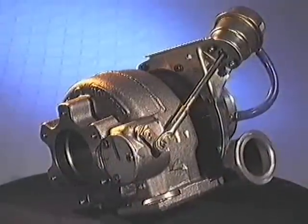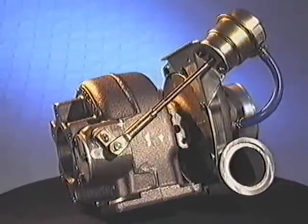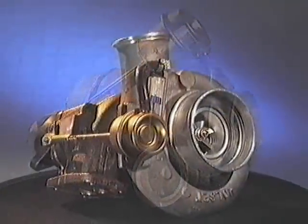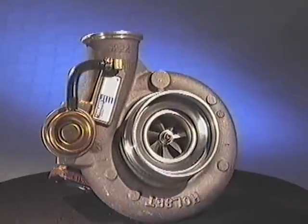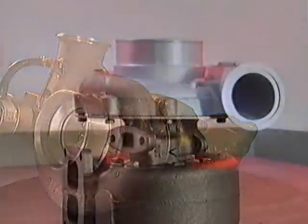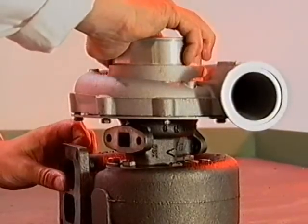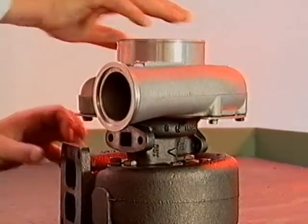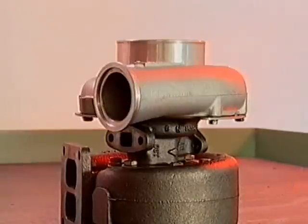If you have one of the Halsit compressor-mounted wastegate turbochargers, it will be preset, ready for fitting to the engine. Any adjustment will affect performance of the turbocharger and will void the warranty. But other Halsit turbochargers will need to be prepared before fixing to the engine. This is known as setting the orientation or attitude.